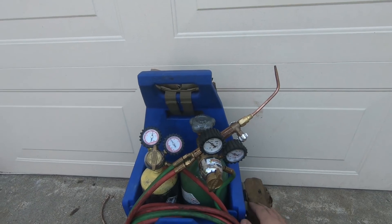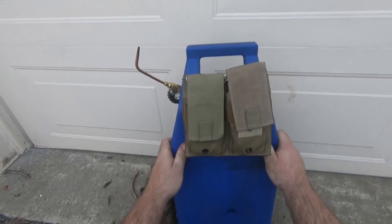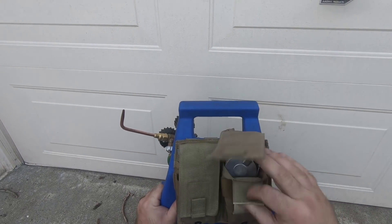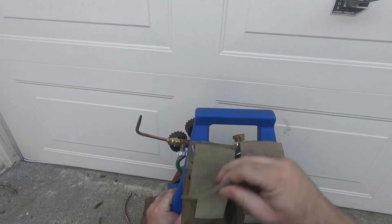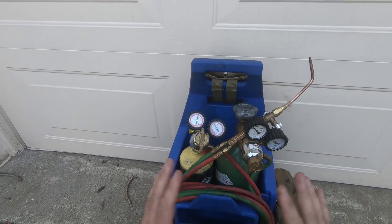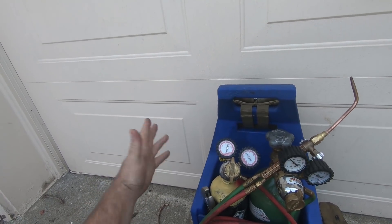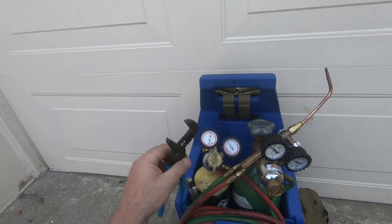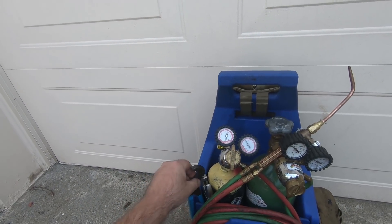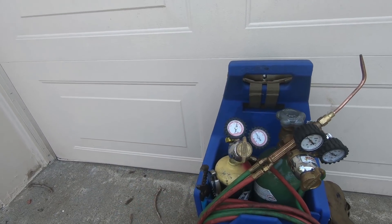Alright, you can see I put my pouches on the side as well as on the back, so we've got access to our tools, keeping them organized. Now let's get the rest of this stuff in here. Doing my tank change outs, I keep my crescent right there — same thing with the channel locks, I just kind of wedge them down right there.